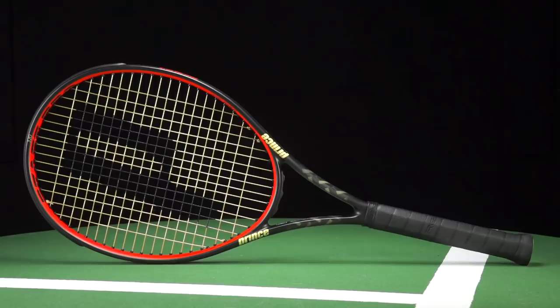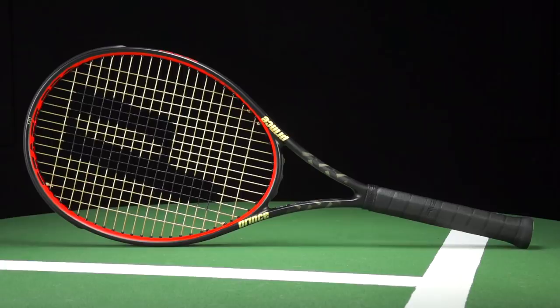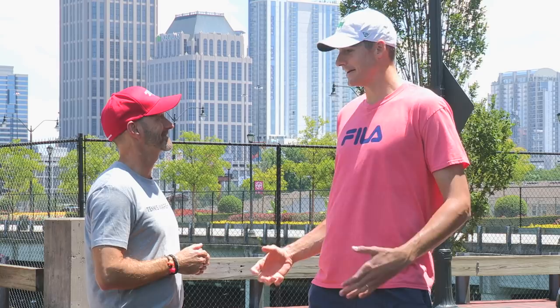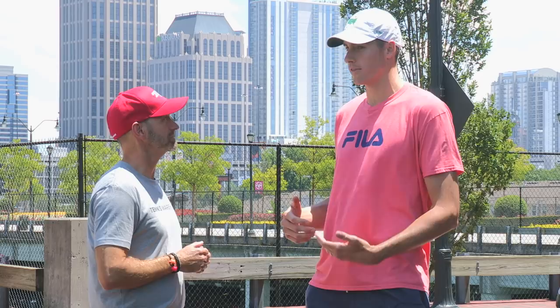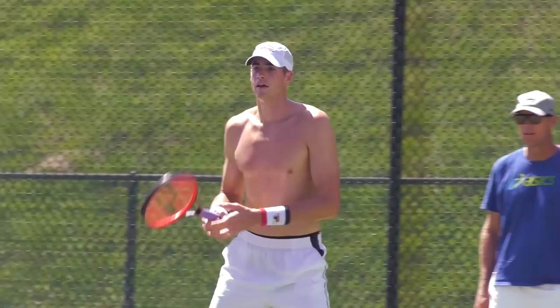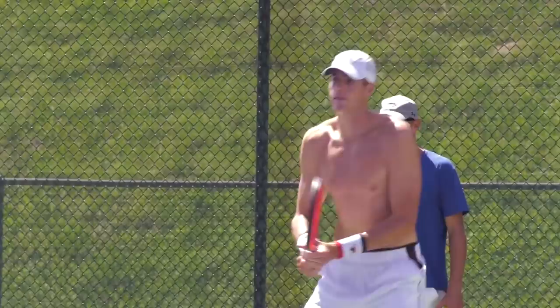It's a longer racket. A standard racket's 27 inches long. This one's 27 and a half, and I think you've been using a longer racket for quite a while. What does that bring to your game? Well, it's not that I need the extra reach as I'm so big, but it's just what I'm used to. I think when I was young, I played with a long-body racket, and it's just something I've always kept up with. For me personally, I like it. I don't like to tinker with things too much. I want to keep it that length.